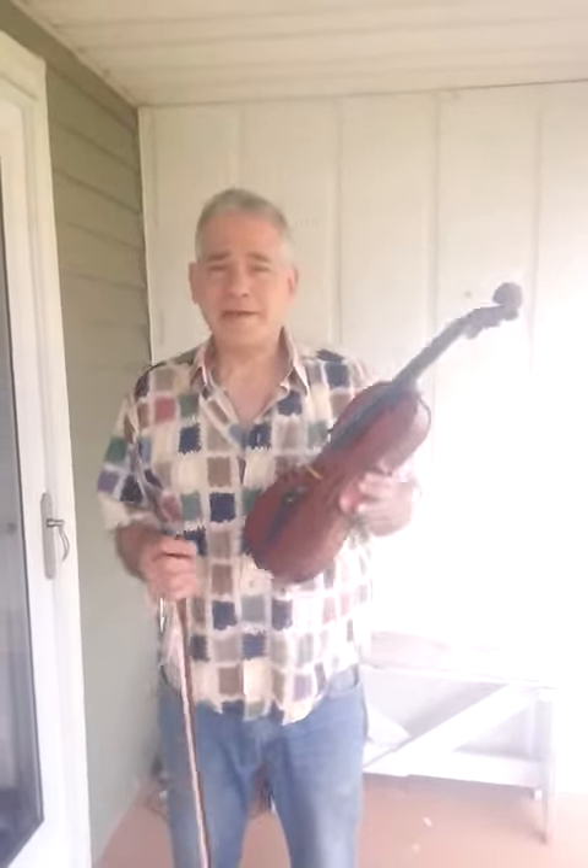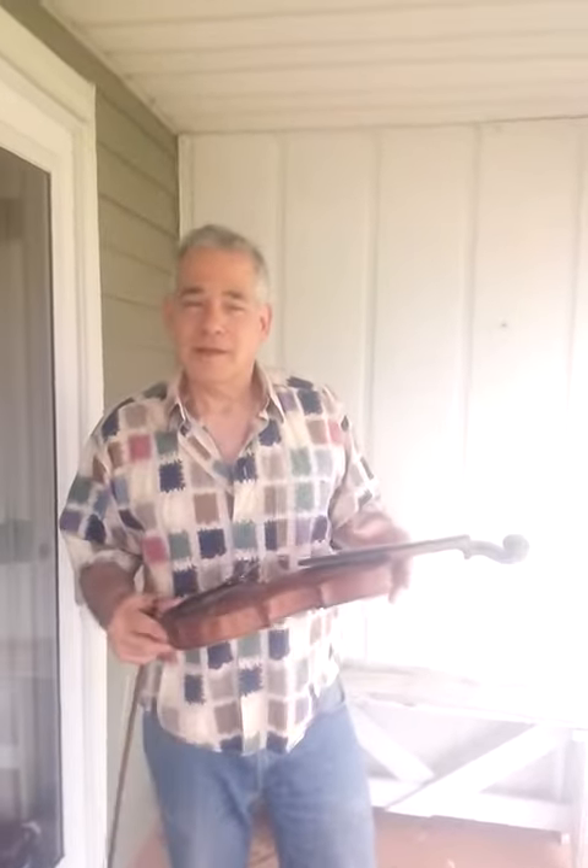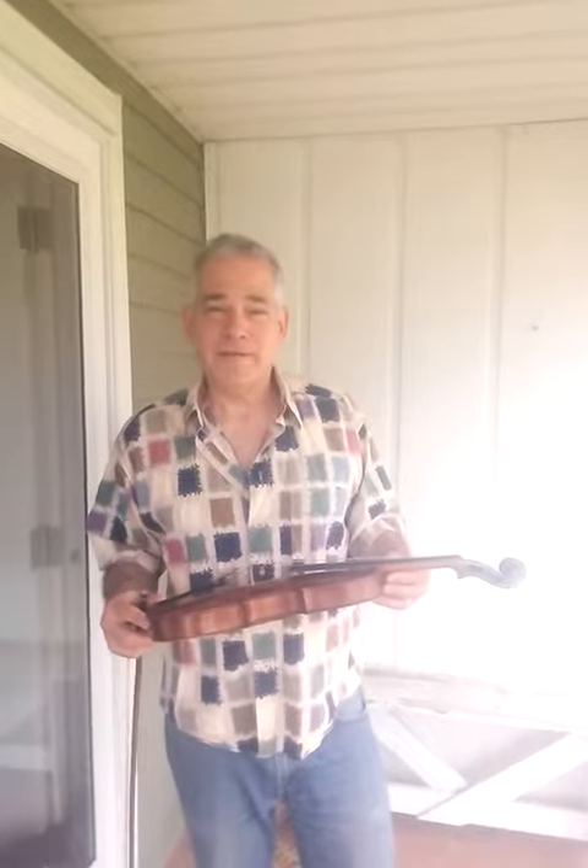Hi, everybody. Hello to all my friends around the world that love our violins here at Kingdom Eye Vintage Instrument. Special hello to Sandeep in Thailand, who I know is watching this.